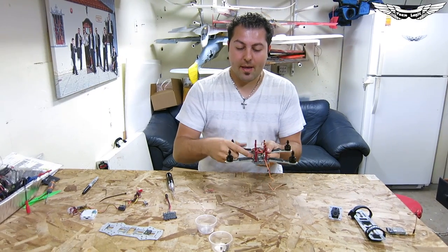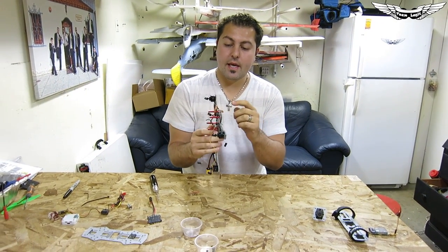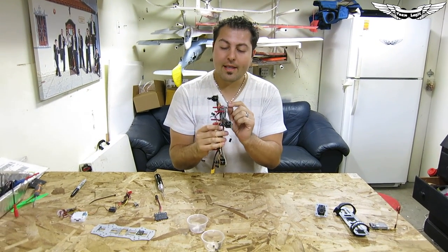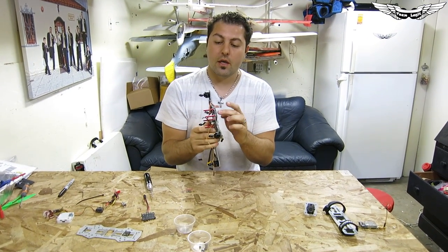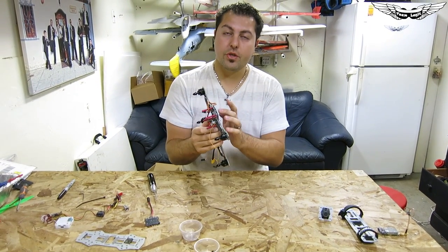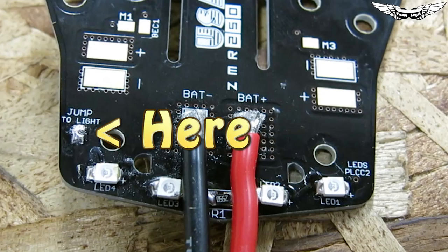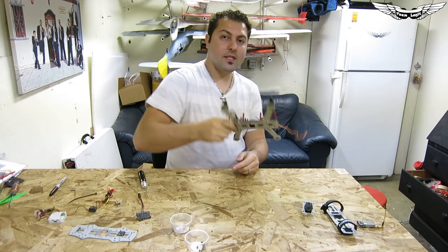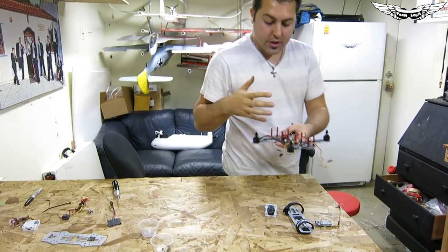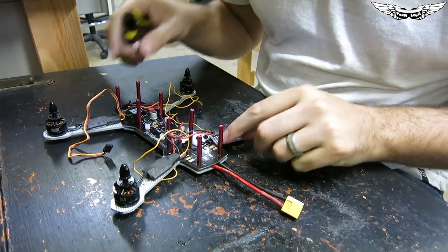The frame is now fully assembled with all bolts screwed down. One thing I forgot to mention: the LEDs will not power on unless you short out the two pads on the actual board — you have to do this prior to assembling because you can't get back in there afterwards. It's basically two pads and you put a little bit of solder over them — that's what activates the LEDs. Now let's go over to the soldering station and start soldering our motor leads and ESC wires.